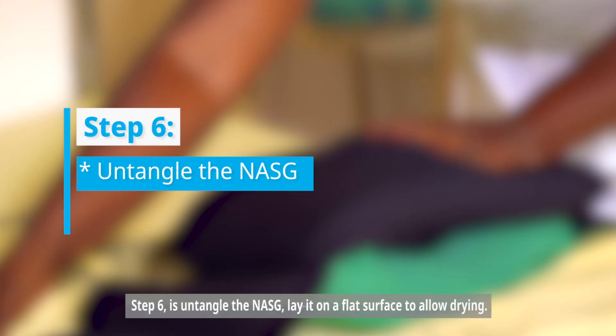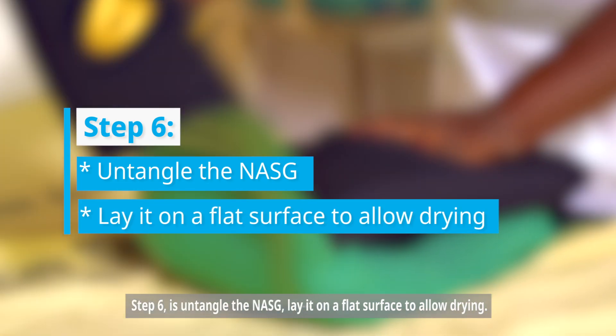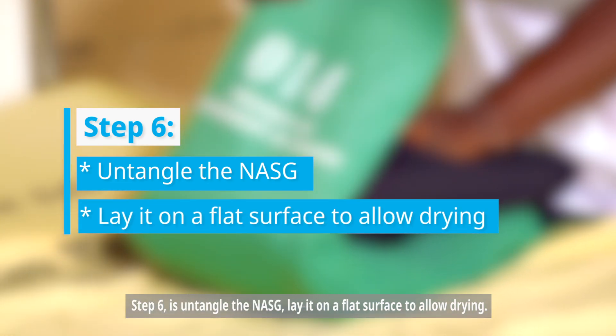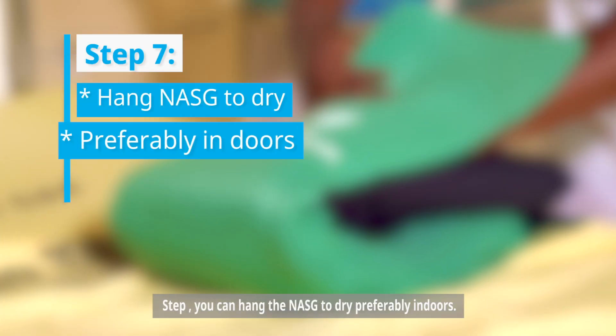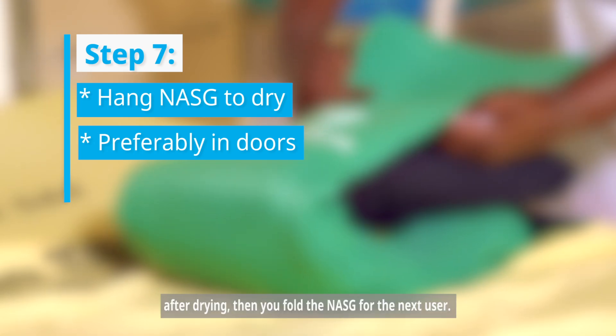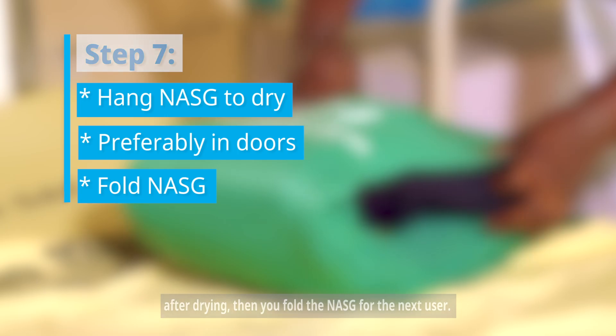Step number six: untangle the nasig and lay it on a flat surface to allow drying. Step number seven: you can hang the nasig to dry, preferably indoors. After drying, fold the nasig for the next user.